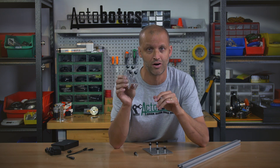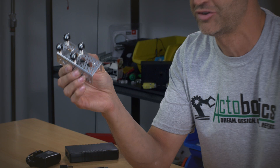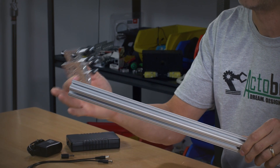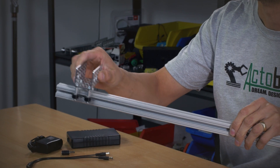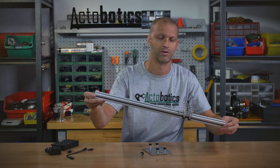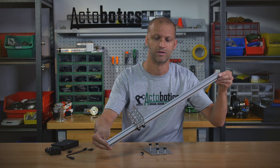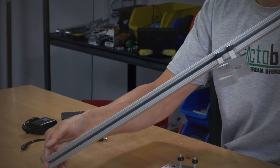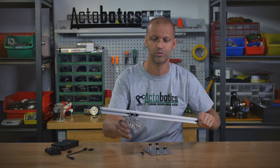Basically you can mount it on the channel — mount four of these on the channel — grab your 8020, which is also 1010, it's the one inch by one inch 8020, slip it right on, and now you have a wicked cool slide system. You can do all kinds of cool things with these.